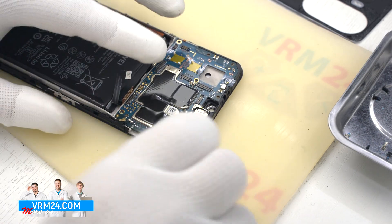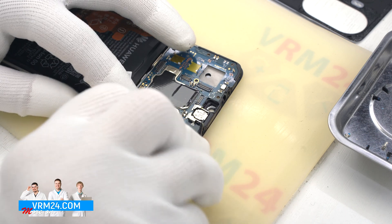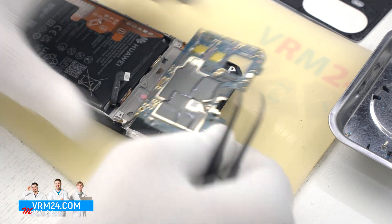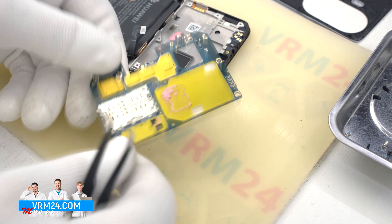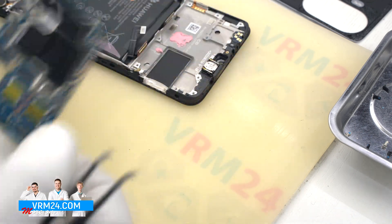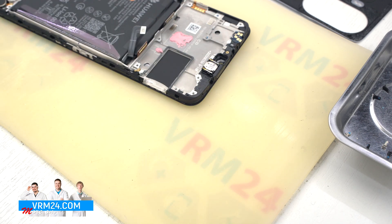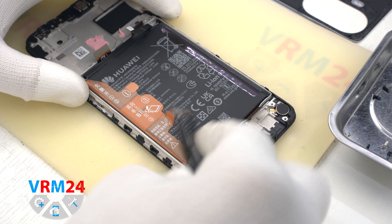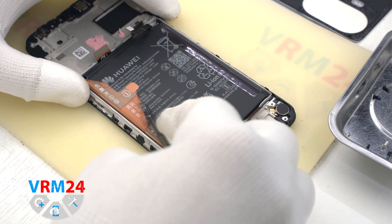Now we can detach the motherboard. It is really important to find the right edge where we can hook it so that the motherboard comes off cleanly. We take the motherboard out. On the back side we can see the thermal paste, which can also hold the motherboard in place.